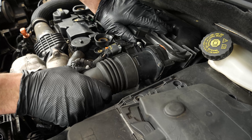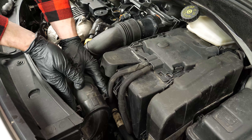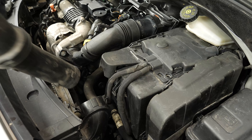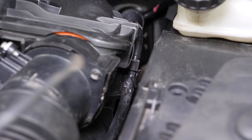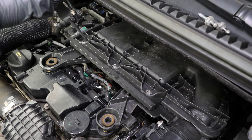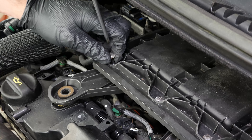Unclip the upper air duct, then unclip the lower air duct. Pull on the right-hand bellows to extract the duct — turn it up vertically, then pull it towards you, under the hose connected to the airbox. Using a Torx 25 screwdriver, completely unscrew the three screws on the air filter flange.